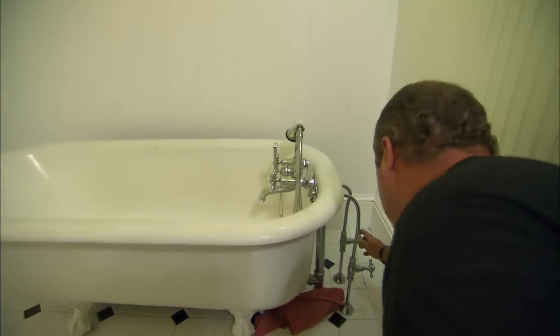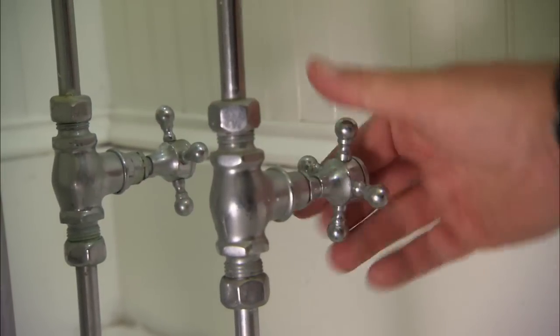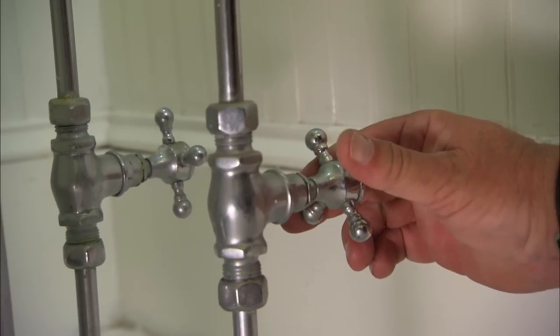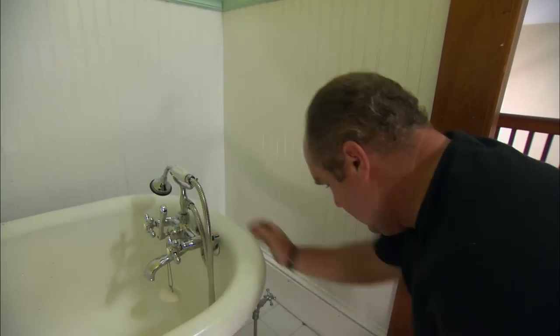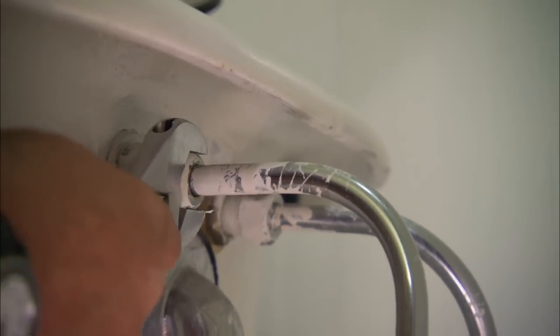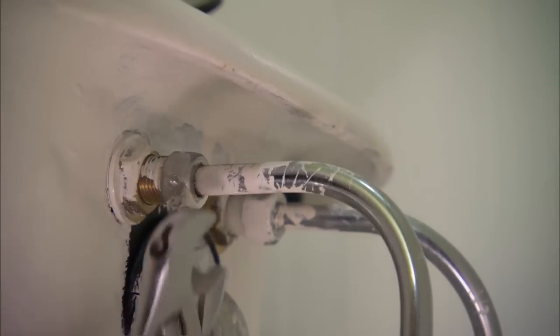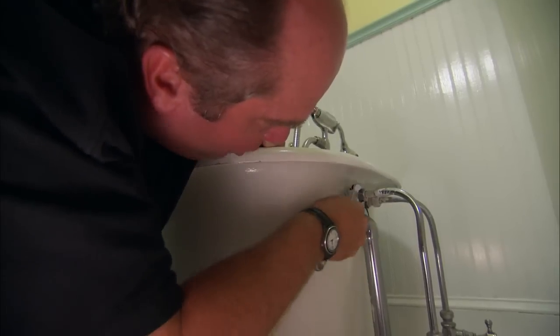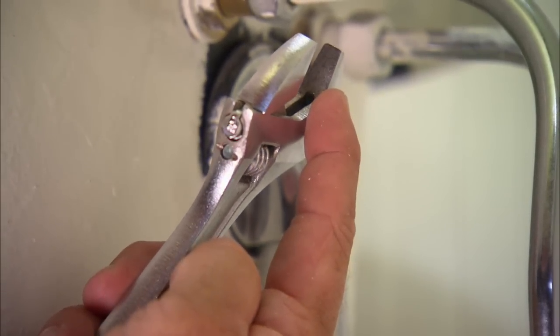We have to start by turning the water off, both hot and cold, with these shutoffs that are right handy. I want to be sure they hold, so I open the faucet. Now we need to break the connections on the back — a couple of nuts which make the watertight connection. I'm using an open-ended wrench called a crescent wrench. You'll notice that there are no teeth, so I won't mar the finish.